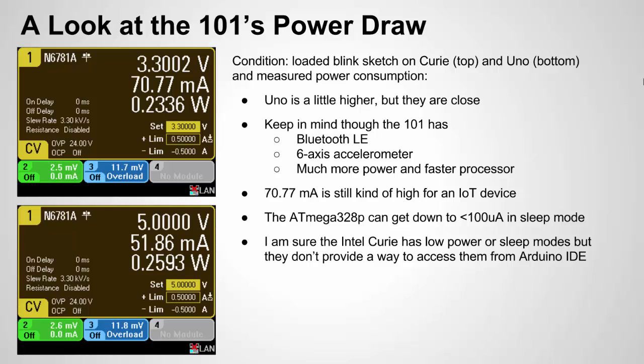I wanted to talk about its power draw because they advertise this as a low-power processor. What I did was load the blink sketch on both the Curie and the Uno, then used an advanced power supply that captures accurate voltage, current, and calculates power draw. I powered it directly from VCC, bypassing the regulators. You can see the power is comparable — the Uno is a little higher but they're close. Keep in mind though that the Intel chip is much more powerful, much faster, and has Bluetooth and the accelerometer, so it has a lot more going on at similar power draw to the Uno.